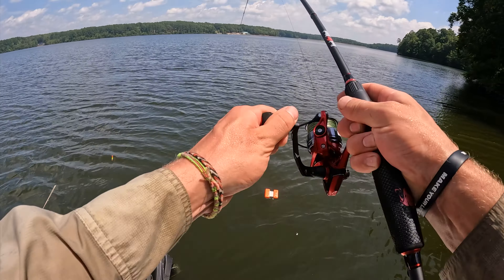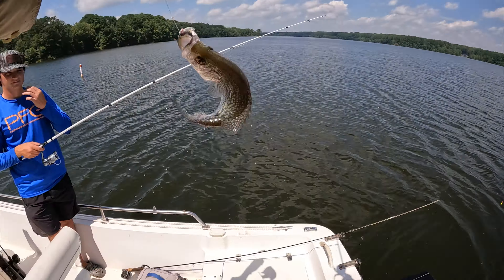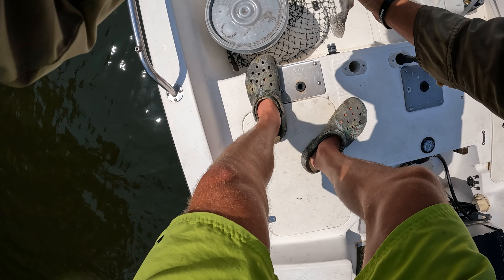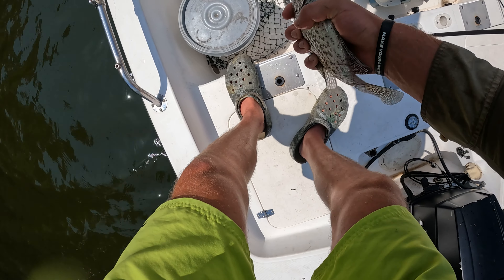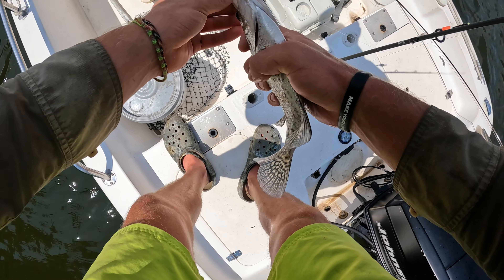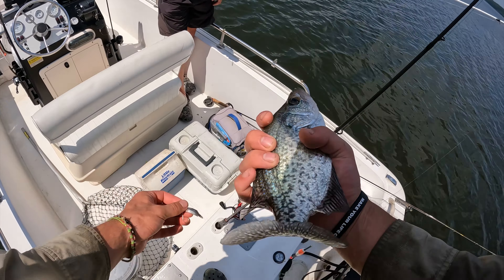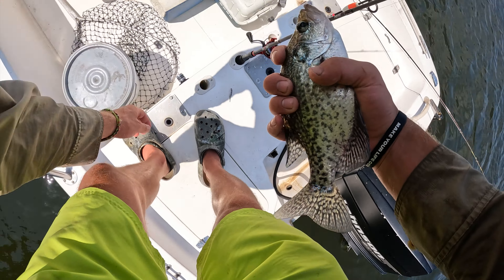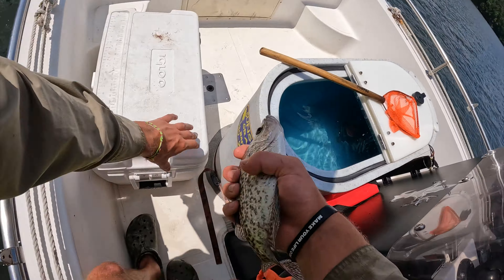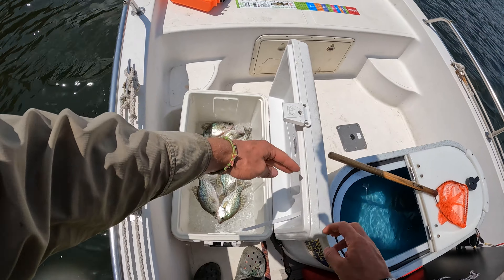There he goes — got him, oh yeah! And he's still got the minnow right there in his mouth. The minnow's dead though.